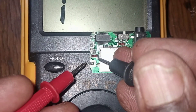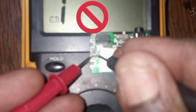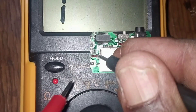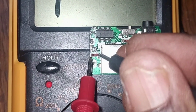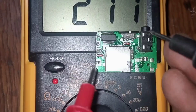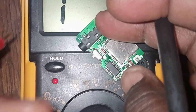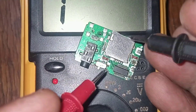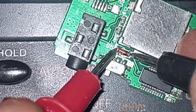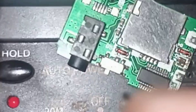Before that, let's check the shorted one. This is shorted. What we are going to do now — we have to remove this diode. We also want to see if the second diode is good. It's giving us a reading, meaning it's good. This is how you track a shorted component.